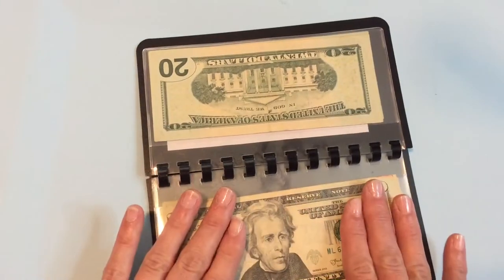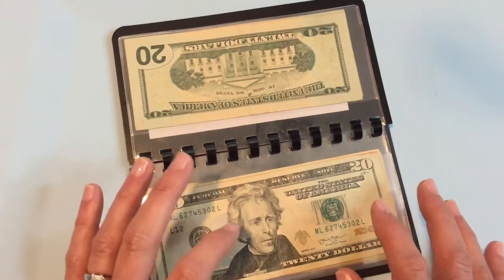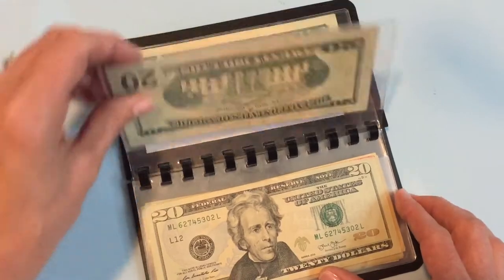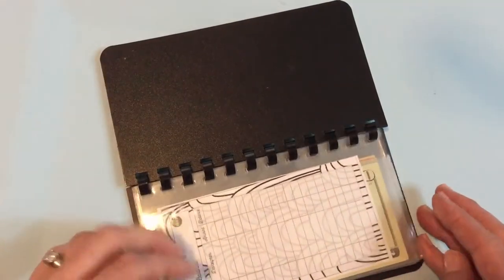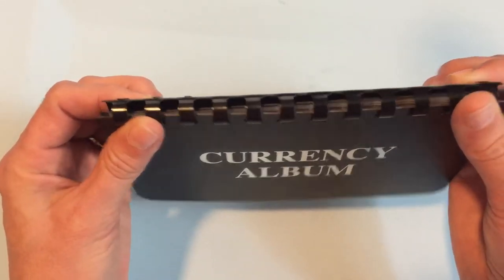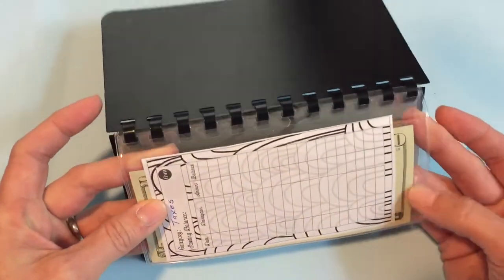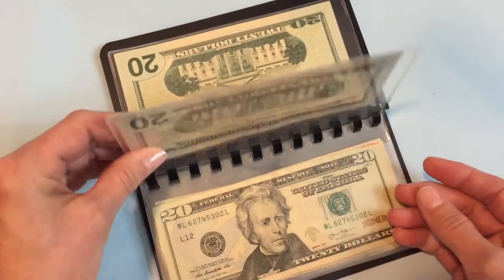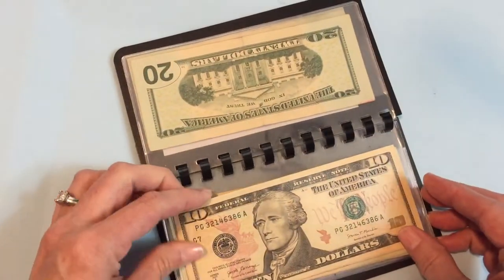This reminds me so much of one of the very first cash envelope systems I did. I'm going to link that video at the end of this one just so you can watch it and see what that one was about. You could even take this binding out if you wanted to and use these just as individual envelopes, carrying one or two with you. It's sturdy enough for that, and that's something I really like about it.